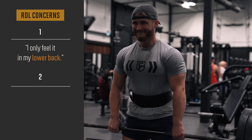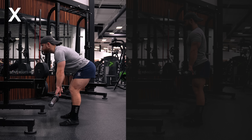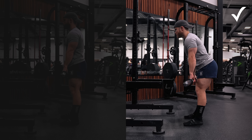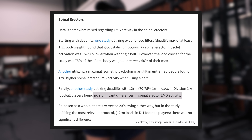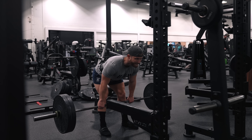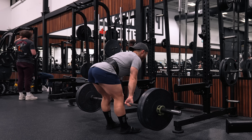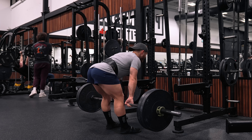A common concern is only feeling RDLs in the lower back, not the hamstrings. The first fix is to make sure you're not letting the barbell drift forward away from your legs, as this causes the lower back to take over. The bar should move straight up and down. I also find that wearing a belt helps direct more tension to the hamstrings and reduces that uncomfortable lower back pump you can sometimes feel with RDLs.